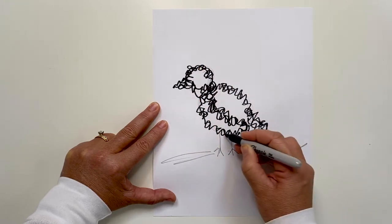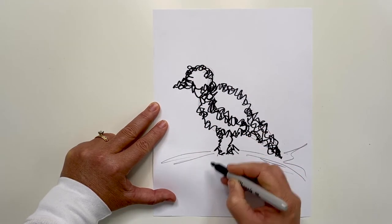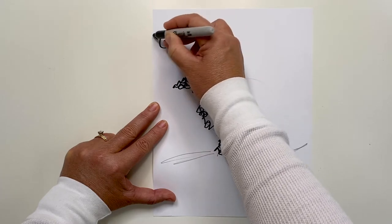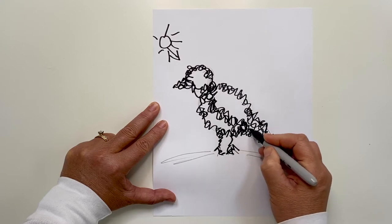If you're thinking about value or shading, you'll add more squiggles closer together in the areas that would be in shadow. So if I put a little sun up here in the corner and the light is shining down on the bird's head, the underside of him will be darker.